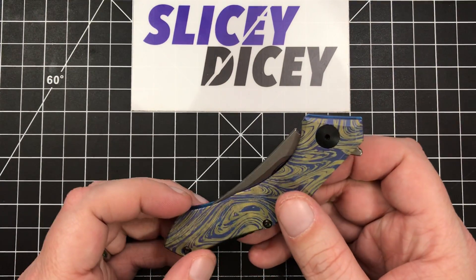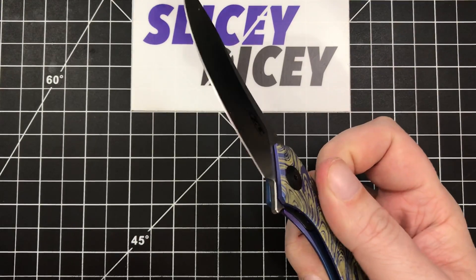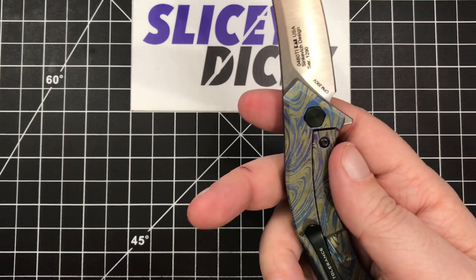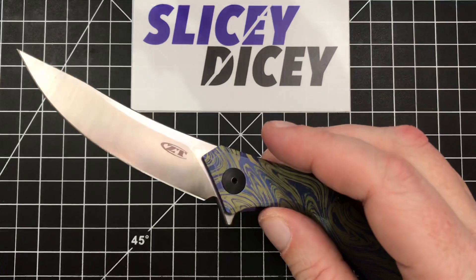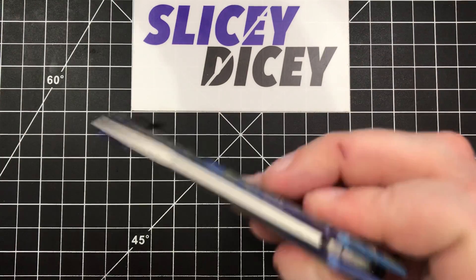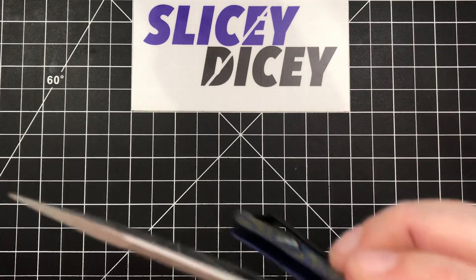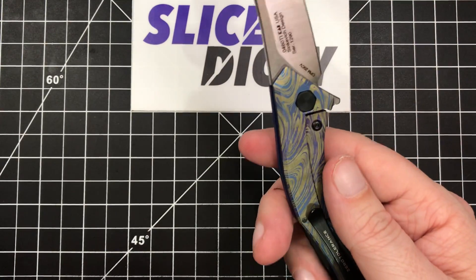Deployment on this thing is great. It's got this tiny little flipper tab but that's all you need — the detent is perfect and it just rockets out every time. Obviously to anodize it, USA Made Blade takes it apart and puts it back together, but it just feels like a ZT to me. Nice and drop-shutty. Detent's perfect. I have zero complaints about the deployment. It is a fun, fidgety, cool knife.